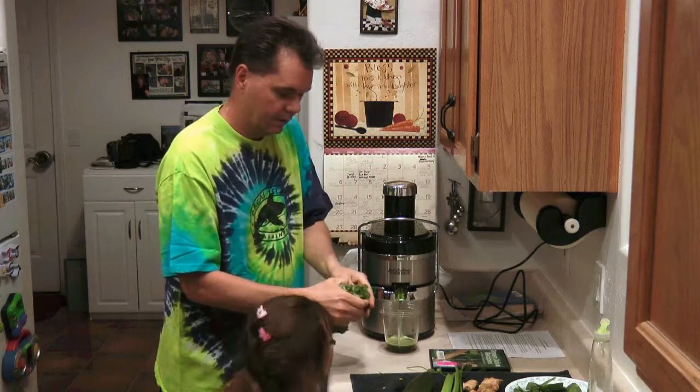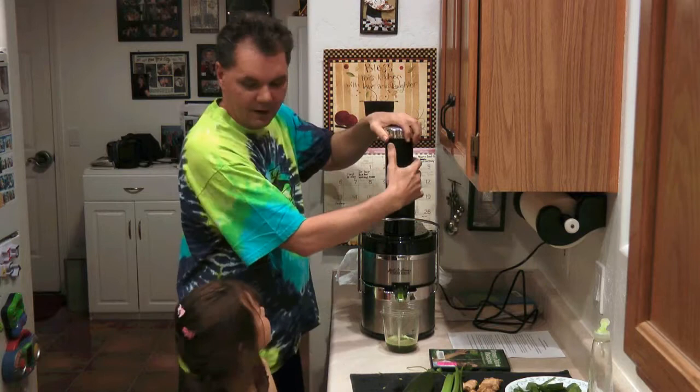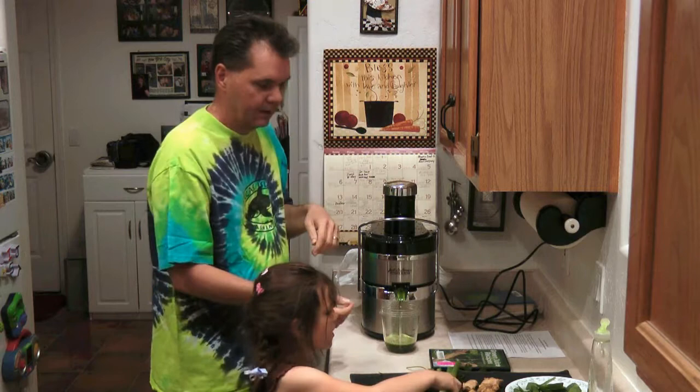Can you hand me the other half of the kale, sweetie? You are a good helper. Hey, why don't you tell the camera what your favorite juice is — what's the favorite juice I make for you? Apple juice. Orange juice. Yeah. Can you hand me those celery stalks?